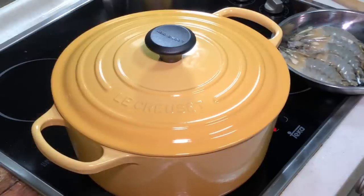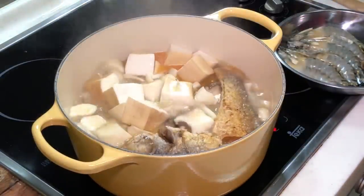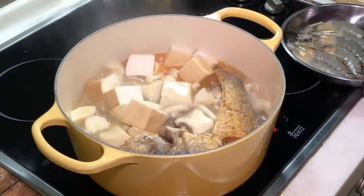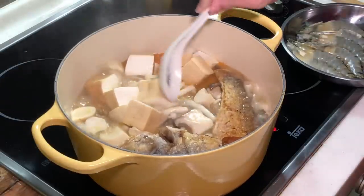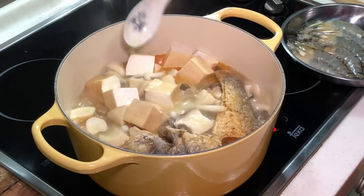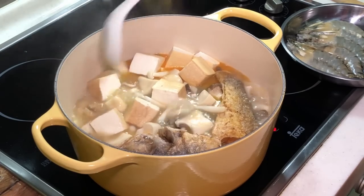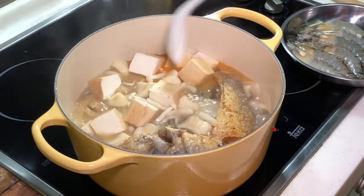This is after simmering under medium-high heat for 7 minutes. Look at the very nice juices coming up! See the beautiful milky colour of the soup right now? There are all the very nice nutrients coming up from all the ingredients.